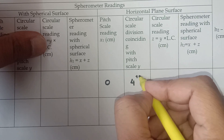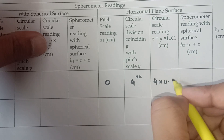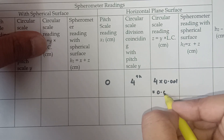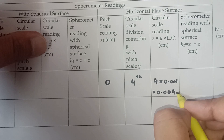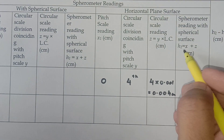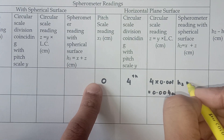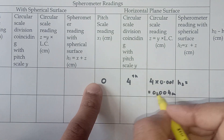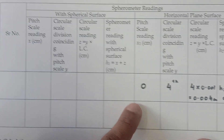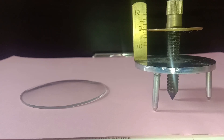The circular scale division matching is the 4th. So 4 multiplied by the least count gives 4 × 0.001 centimeters = 0.004 centimeters. This is filled under the horizontal plane surface reading. H2 equals x plus z, which is 0 plus 0.004, giving h2 = 0.004 centimeters.